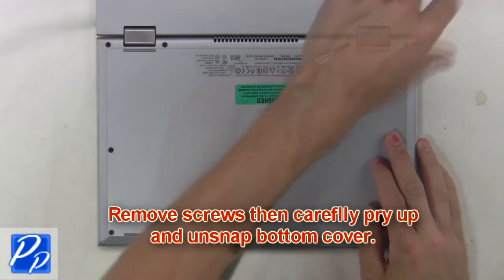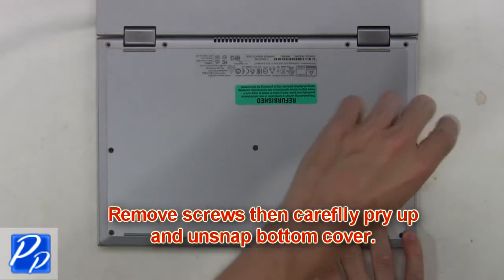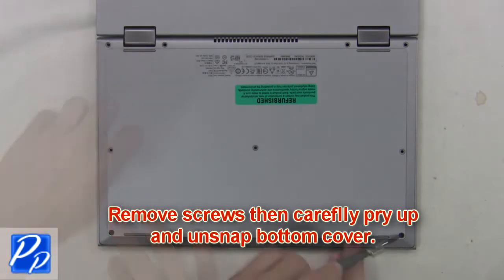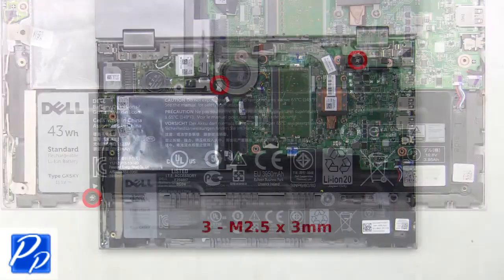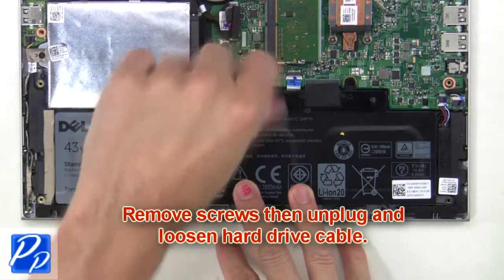First, remove the screws, then carefully pry up and unsnap the bottom cover. Then remove the screws, then unplug and loosen the hard drive cable.